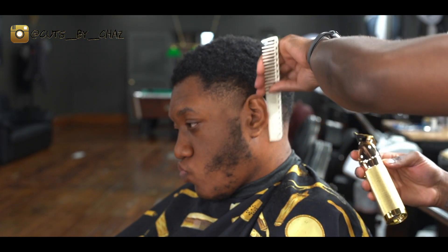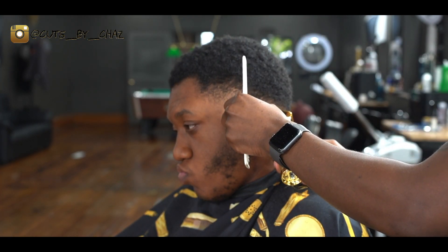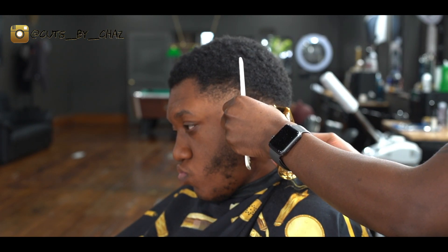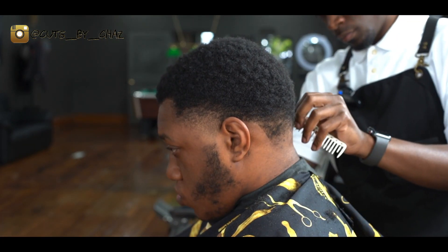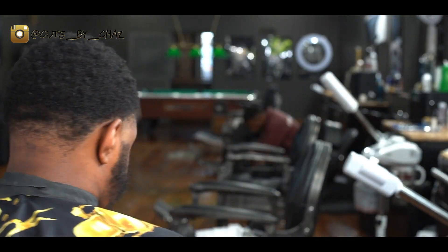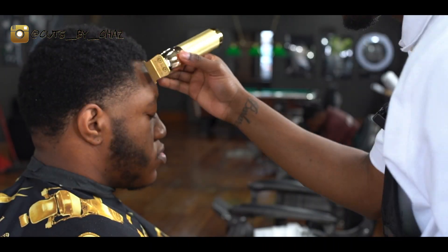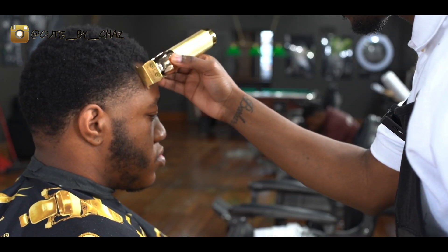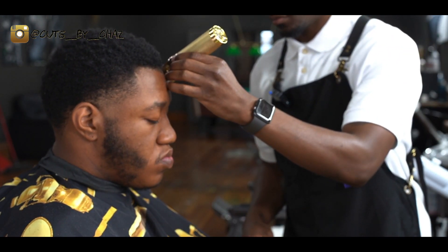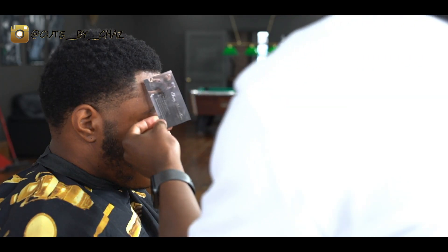Now I'm going to attack that line. Comb all those little hairs forward so it can be nice, crisp, and clean. When I do my lines in the front, I hit it with a little bit of spritz and comb all the hair forward so everything locks in place. I do my side posts first, create a line in the middle, and then I just connect the dots.